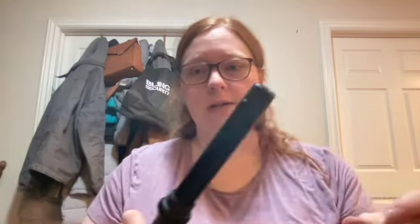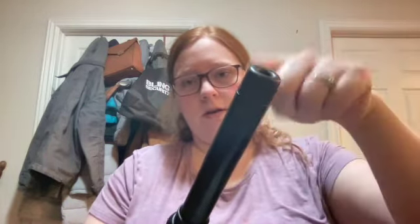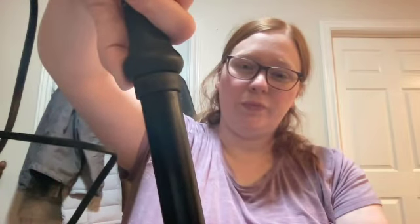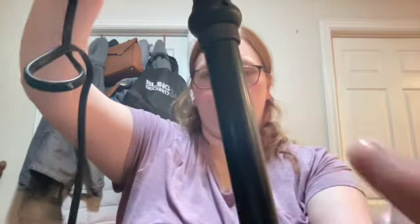I'll curl it by sections. Okay. Not much longer. I know your hair is pretty thin. It's okay, make do with what we've got. So that is the first layer. I'll do another one here, and then this section.